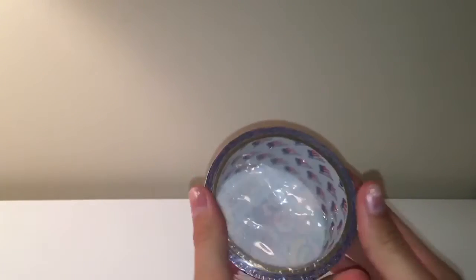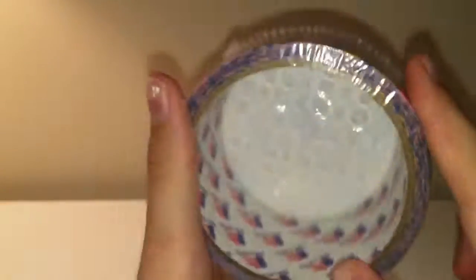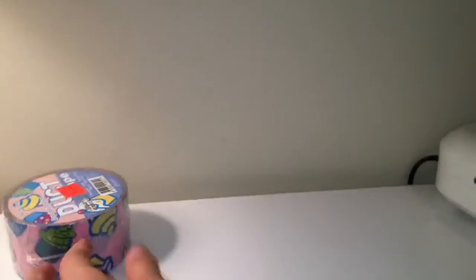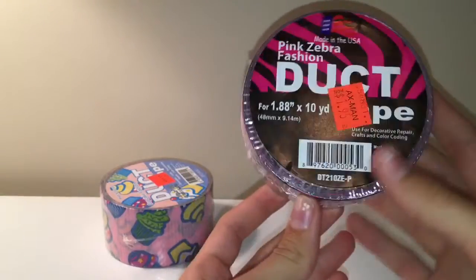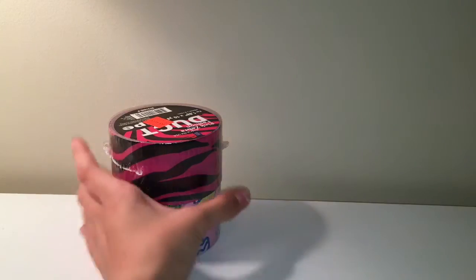My grandma got all these rolls for me, so let's get on with it. First she got me this cupcake tape, and I've never been able to find any of these tapes — I've never been able to find this brand, the Made in the USA tape. The other brand she got me is Art Skills. I've never been able to find them in any stores near me and she said she went quite a while away to find them. So I'm really excited to get these tapes — it's the cupcake tape, and then from that brand she also got this zebra tape, which I really like.